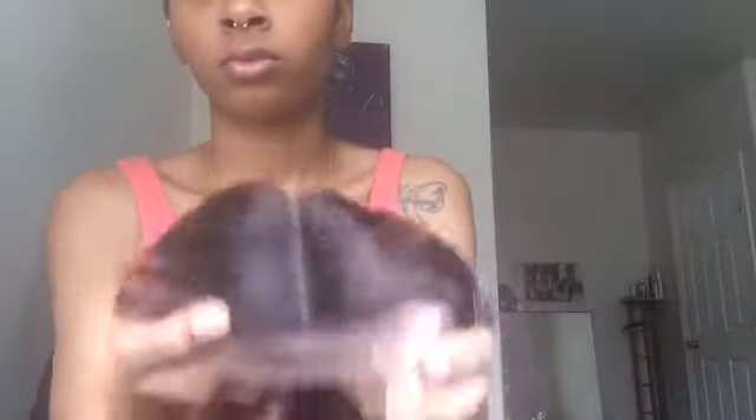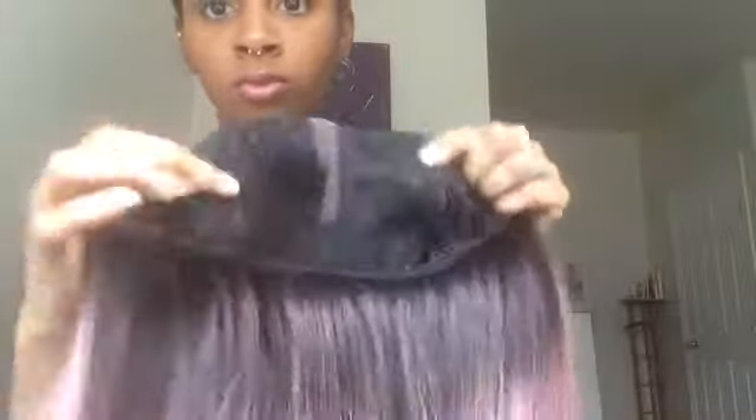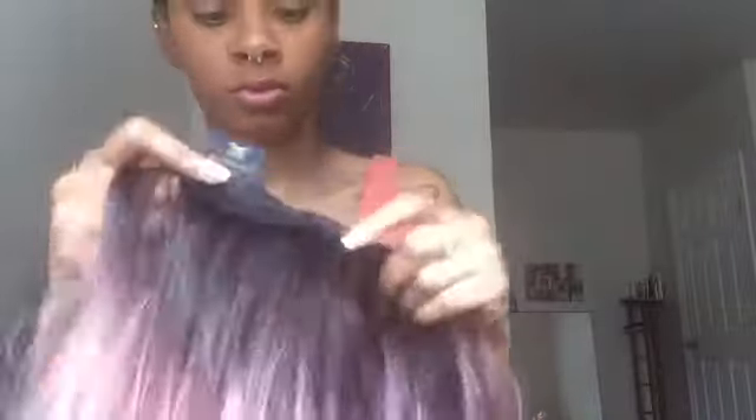This is just how the lace looks and how the parting looks. You're gonna get one way to part, then you get two combs in the front. You also get your comb in the back as well — it's pretty long. And then you got your adjustable straps as well. I think she will last a long time.